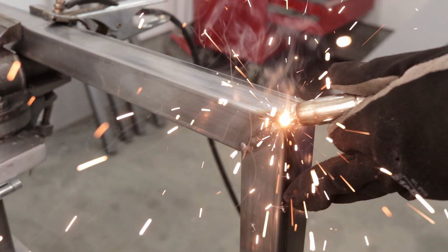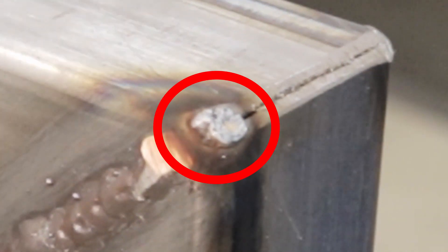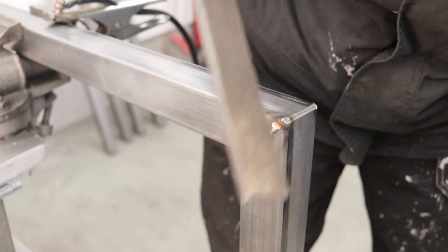This is what happens when you forget to turn on the gas for the welder. Played in slow motion here, you can see it just creates a lot of mess and you end up with a very weak weld looking like a meteorite crater. Please don't do this.